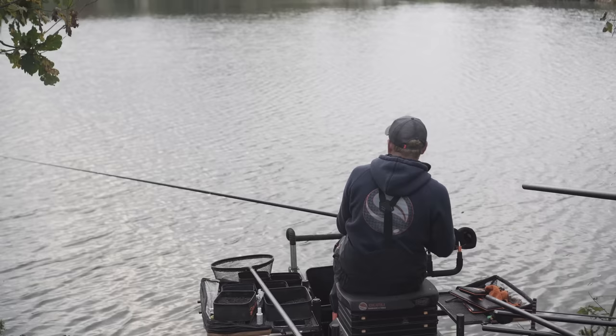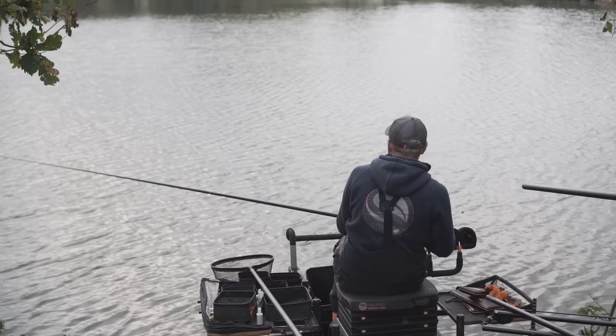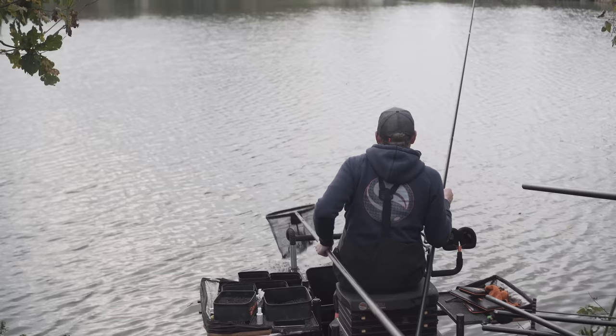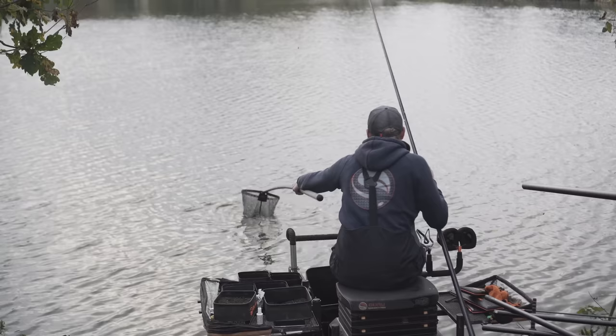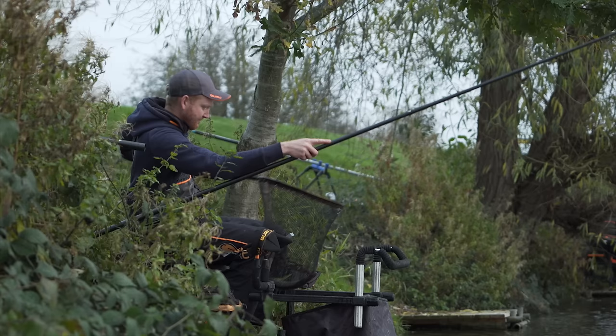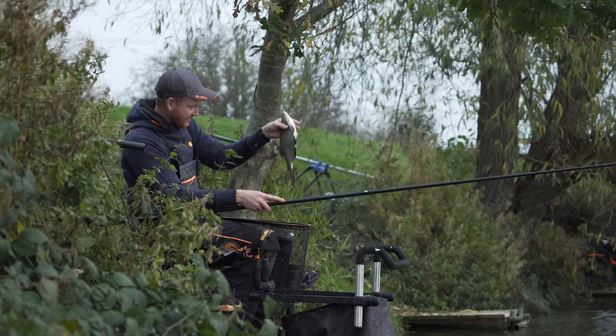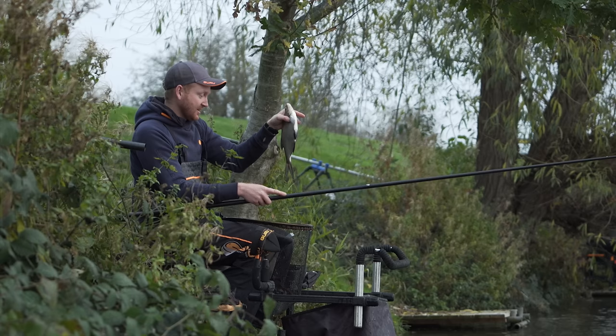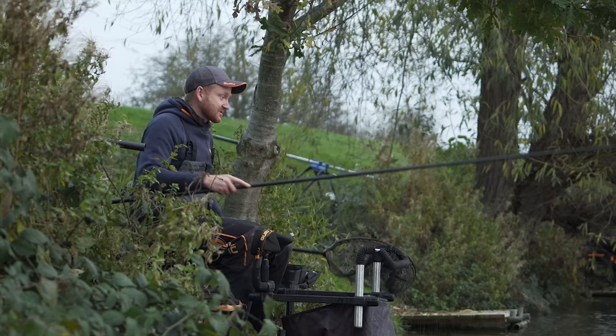Another large bream on the short line. I love catching these late on — it just sums up your day if you get it right with those three swims. Pellets to start off with, that main line out in the lake for the middle bit, and then finish off by catching them short. You can have a lovely day. It's been perfect today. Three different ways of feeding, three different rigs, get your timings right moving between the three lines, and you can have a lovely day catching some commercial silvers.